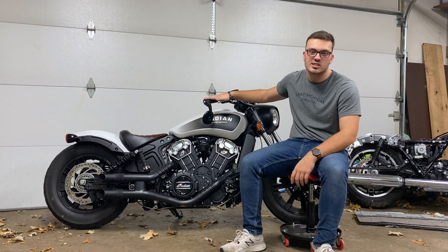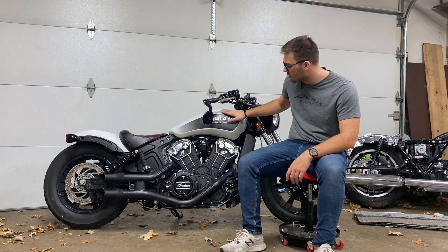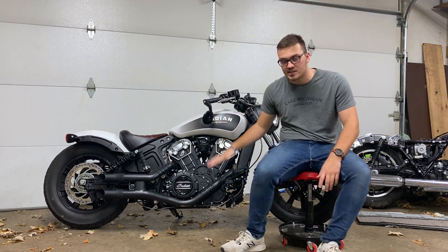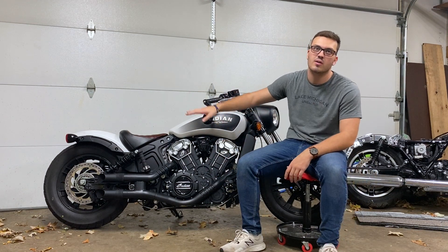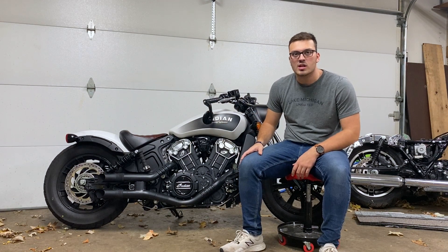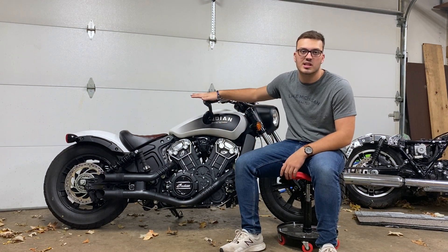This bike here is a 2019 Indian Scout Bobber. I can't remember what the color is, but it's like a matte white. And I got a steal on this bike, which I'll talk about a little bit later. But basically, it's going to be a long-term review — we're calling this a long-term review because I've put almost 5,000 miles on this bike since June.